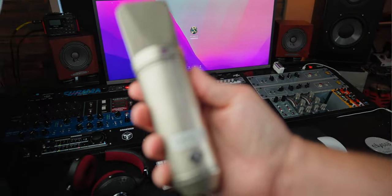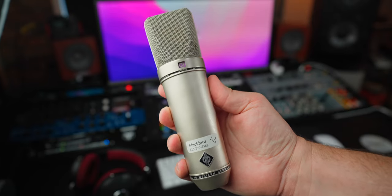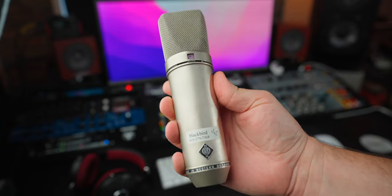Let's go over a little bit of history first. The U67, the original, came out in 1960. It was intended to be the successor of the U47 — both of which are some of the most famous microphones in the world, and both of which are some of the most copied microphones in the world.